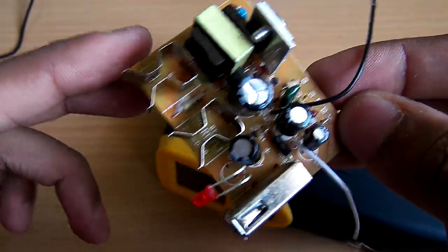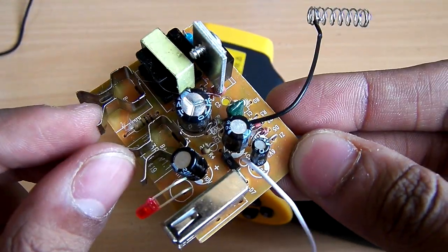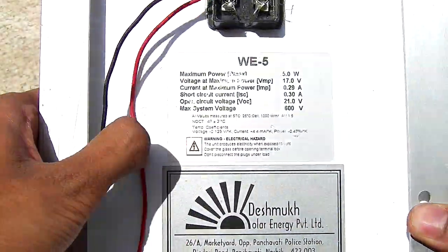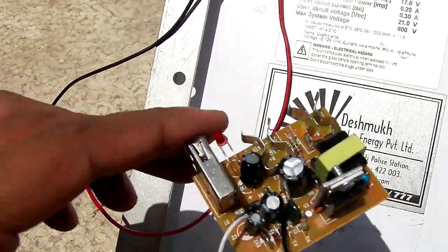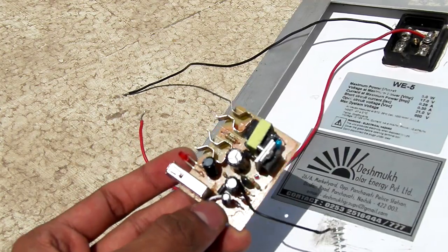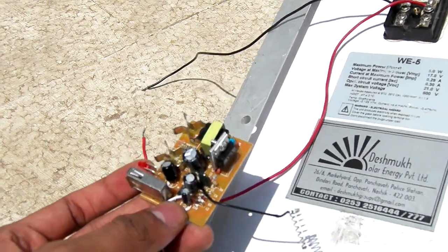I bought this for 2 dollars and 46 cents, so let's see where I can use it. The idea is to use a 5 watt solar panel with this converter so that it will directly convert the 5 watts of solar power into an AC equivalent that we can use for normal applications.